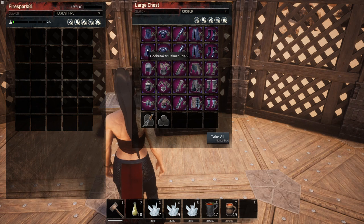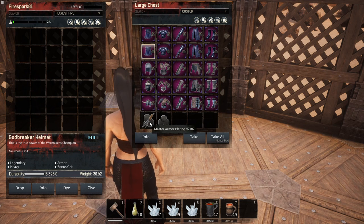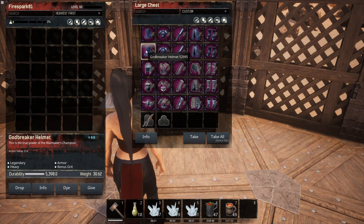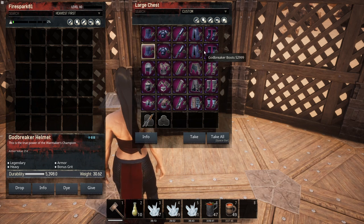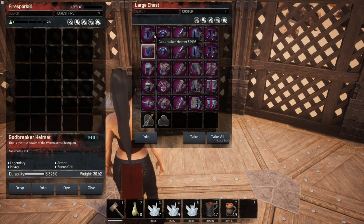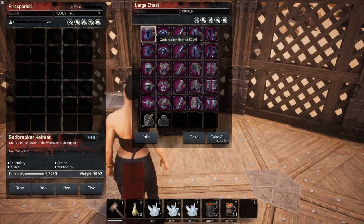Quick recap: for Godbreaker armor, the thick armor plating is pointless — zero damage difference. The master armor plating only reduces a whole four damage. So you get very minimal damage reduction. Numbers will vary depending on who attacks you and how hard they hit you — this was tested getting hit by a really strong thrall with the Sword of Crom.